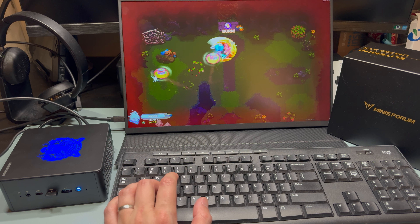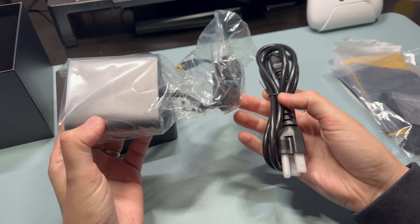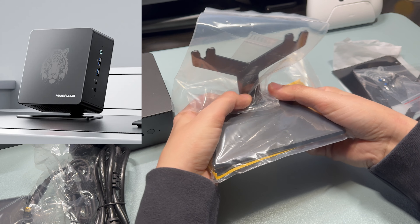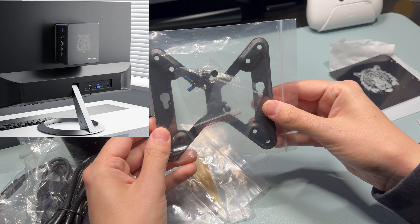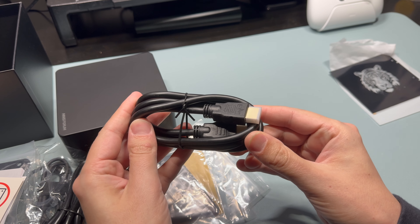Before we dive into the review, I want to give you my thoughts on this device to help you decide if you want to keep watching. This is geared towards mini PC enthusiasts and light to moderate gamers looking for a small form-factor PC. The key takeaways: the 7840HS provides low-end desktop-grade CPU and GPU performance without the size. Small form-factor minimizes desk space and allows for monitor mounting. The USB4 and Oculink port allow high-end graphics gaming via eGPU.